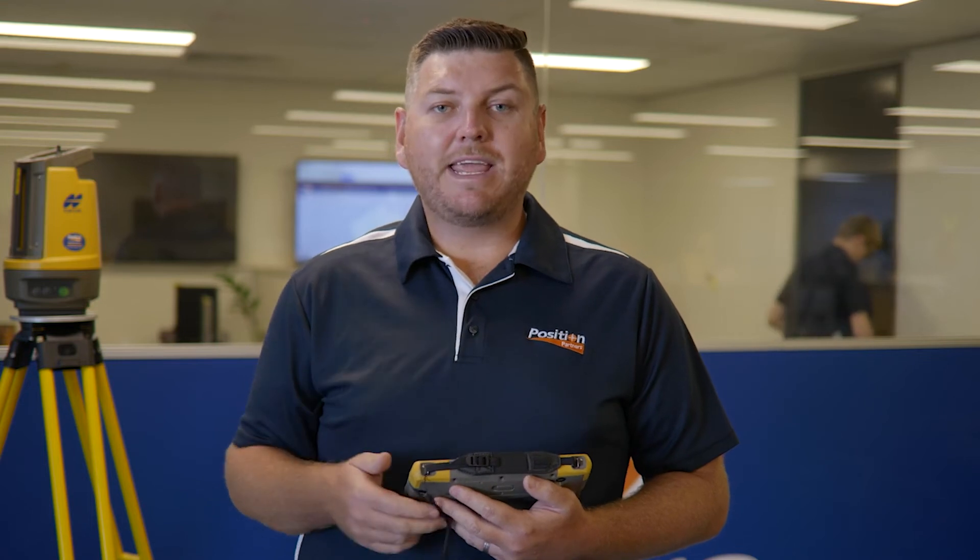Depending on site conditions and environmental conditions, the Topcon LN150 would perform sub-3 millimetre accuracy across your site.